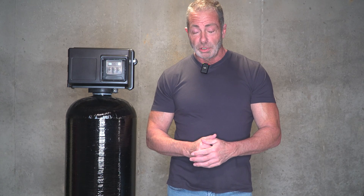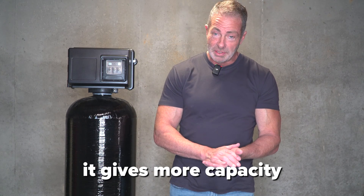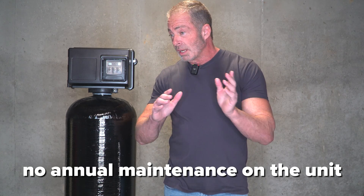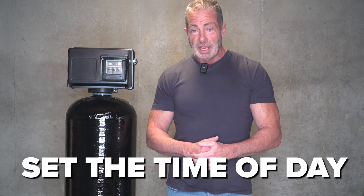From our experience doing local installations here in Maryland and shipping to all the lower 48 states, most people choose the 2.5 because it gives them more capacity. You'll get longer media life — up to eight years before you have to change it — and there's no annual maintenance on the unit. Basically, you install it, set the time of day, and you're done. Thanks for watching. I'm Aiden from Mid-Atlantic Water. All our information is in the description below. See you in the next video.